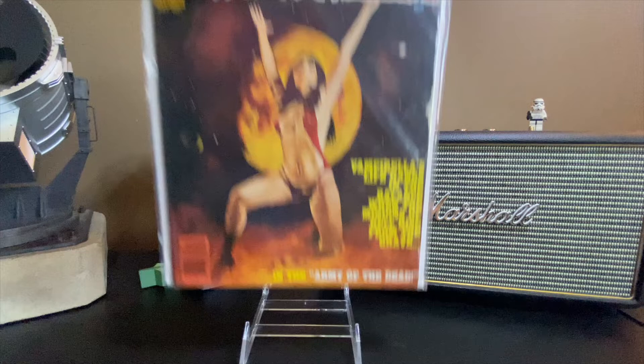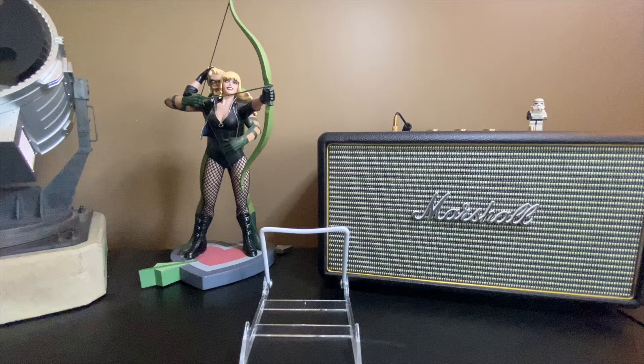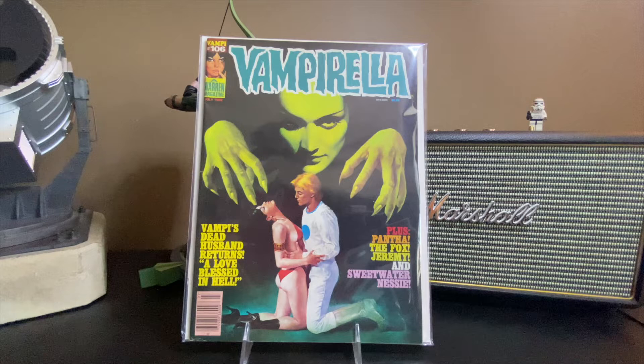This is the last of the Vampirella issues, and I kind of dig it — this reminds me of Wicked. You've got the Wicked Witch of the East hanging over the top, and some dude dressed like a spaceman from the 70s. Very cool — 'Gramby's Dead Husband Returns.'